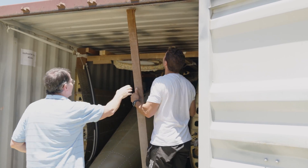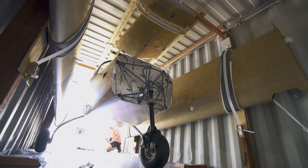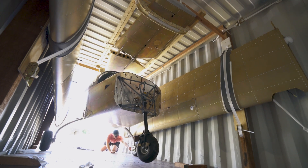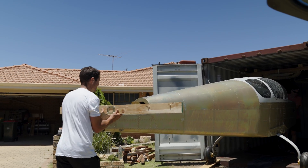I still need to get an engine and fit it, fit all the avionics, fit all the interior, and all the controls need to be fitted. From what I can see, everything is really well packed. Nothing at all seemed to have moved during shipping, and everything was undamaged when I opened the crate.